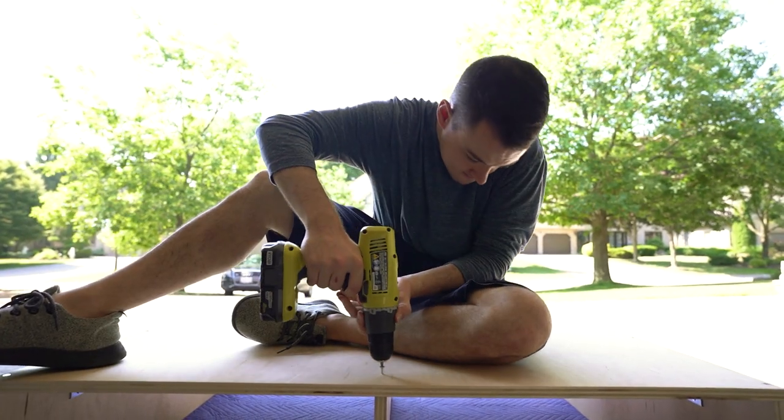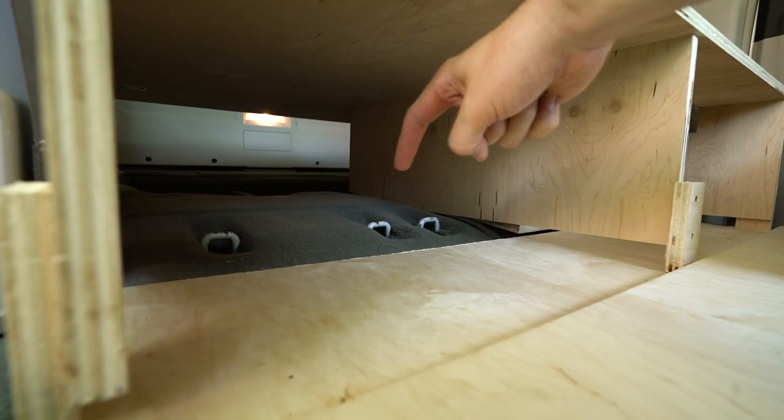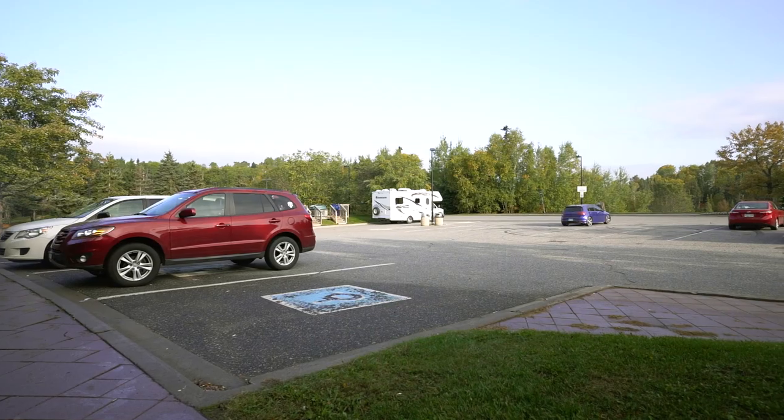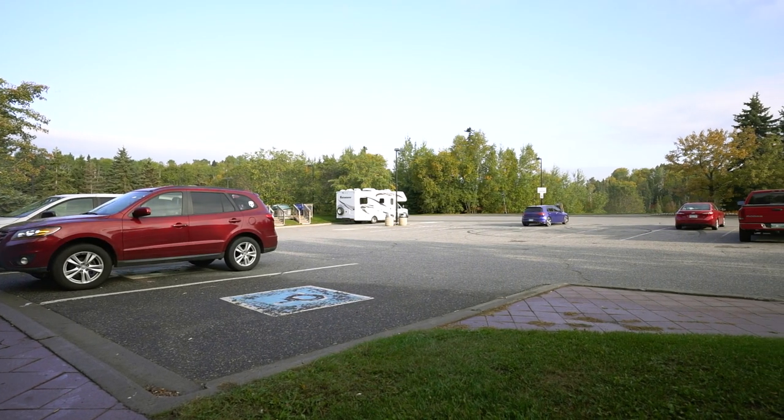This guide is compatible with all Grand Caravans, Town & Countries, and Volkswagen Routans because they're made by Chrysler and they're all the same shape of vehicle. The only thing you'll have to do is cut the vertical support beam to level out your floor — we've given you the dimensions we used to level our floor out to perfection. We also believe this guide could be used as a starting point to adjust for your minivan build if you have a different make or model.